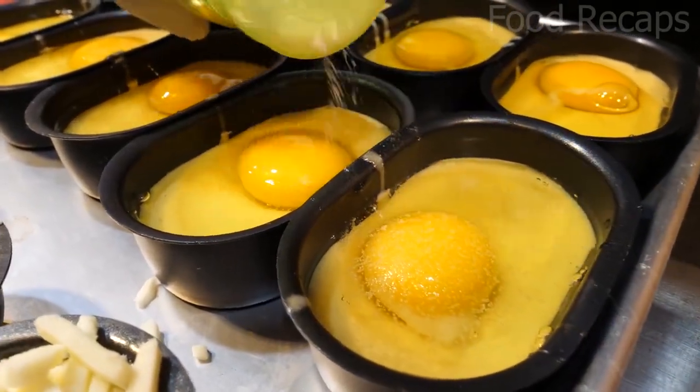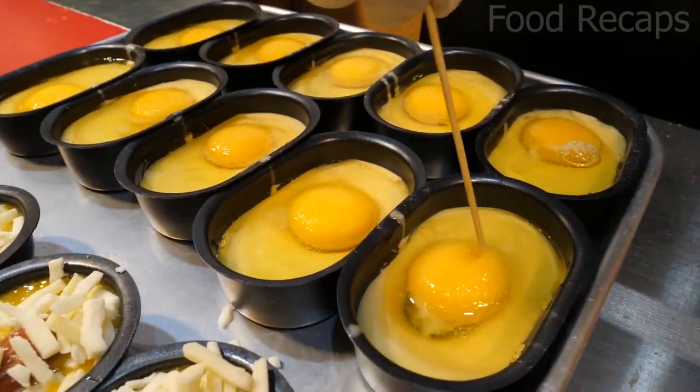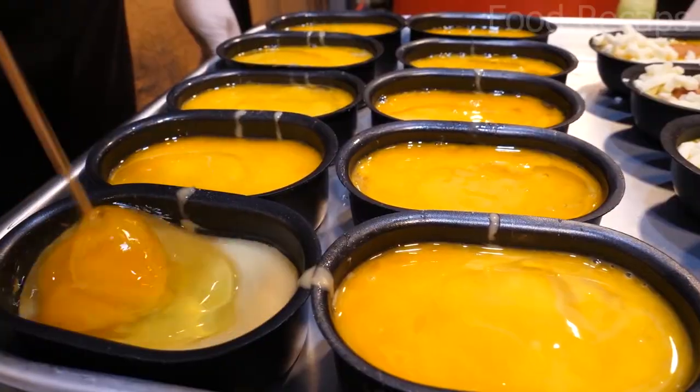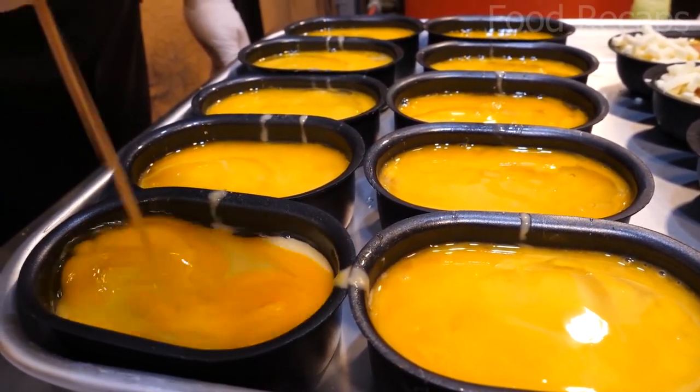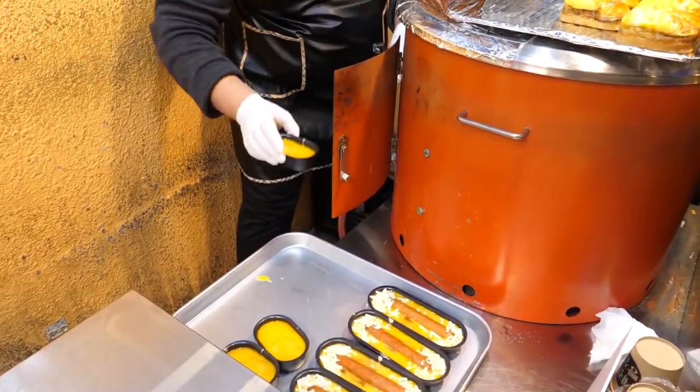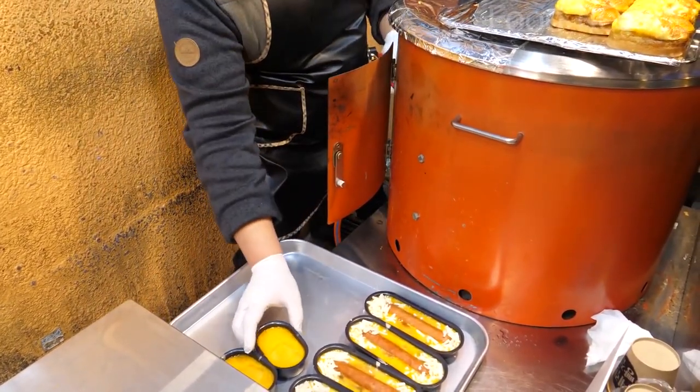Do you know it was originated in Poland? Then they add salt to the small trays and whisk it. Now it is time to bake it. They place all the baking trays inside the baking machine and leave it for a few minutes.